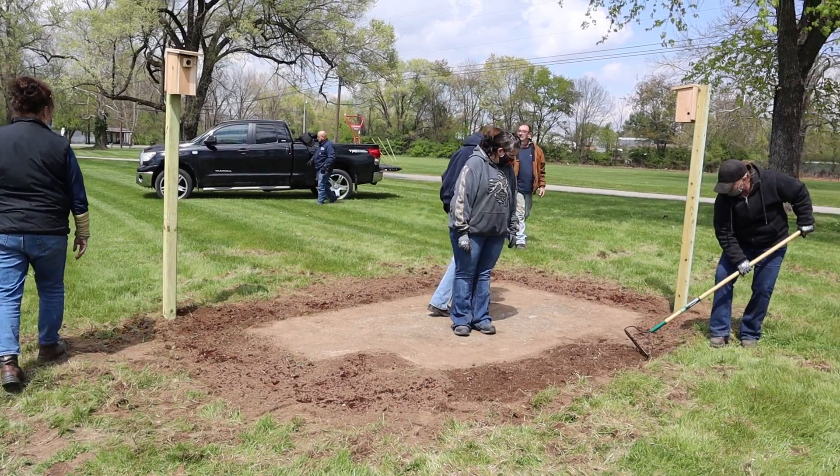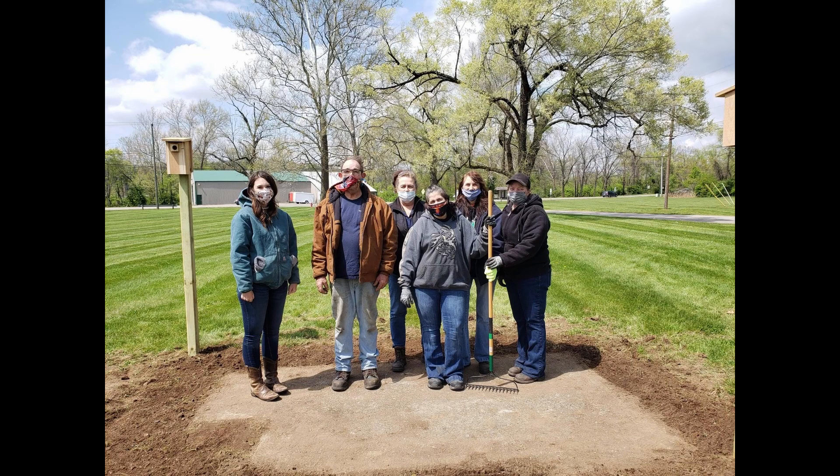We at Pike Soil Water Conservation District had a great Earth Day at Kirkhoff Automotive. I'll see you next time.